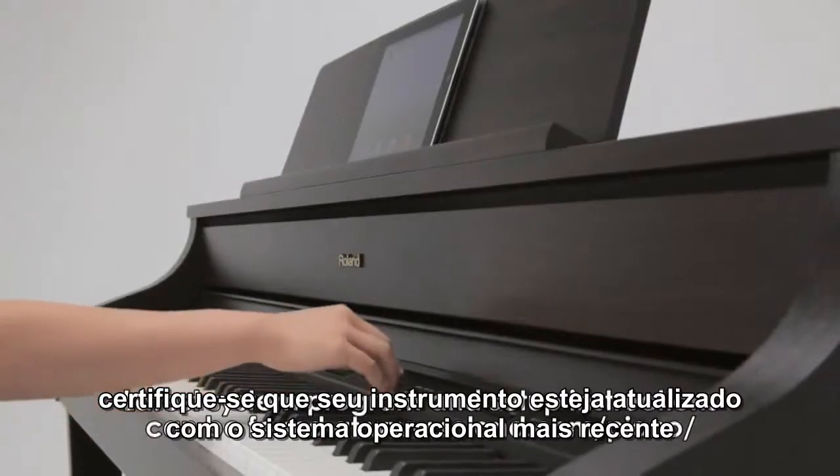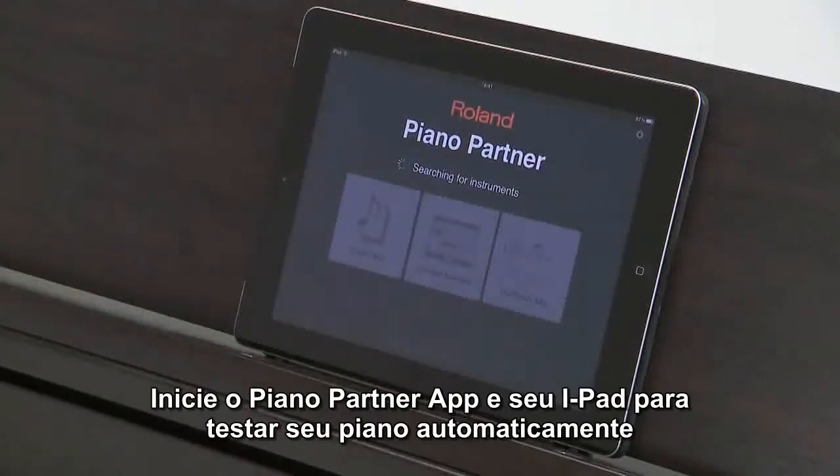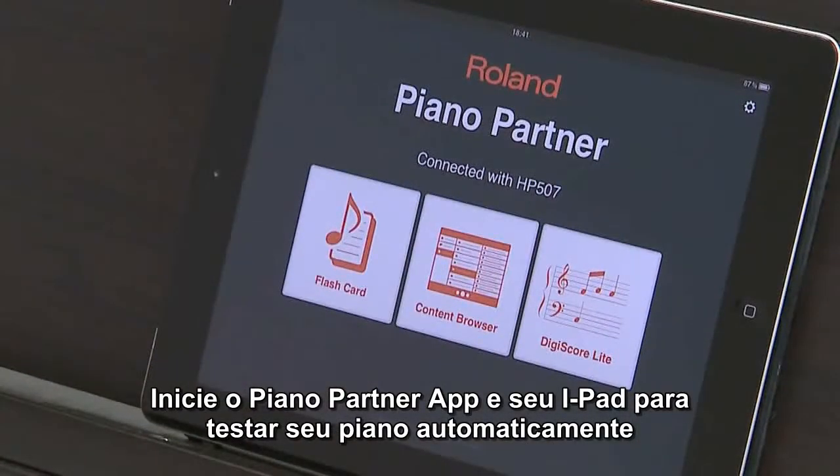Make sure your instrument is updated with the most current operating system. Start up the Piano Partner app and the iPad detects your Roland piano automatically.